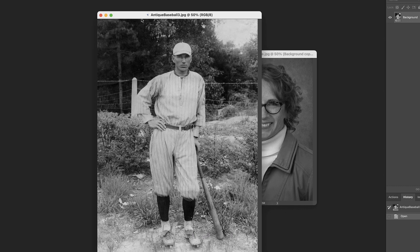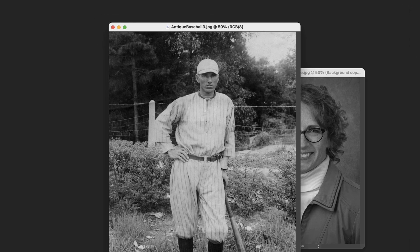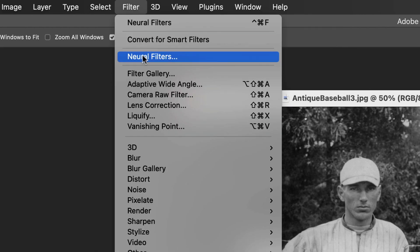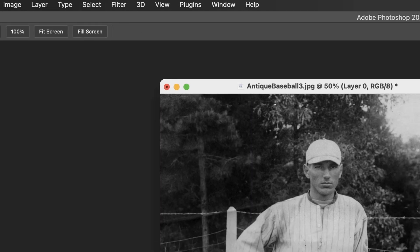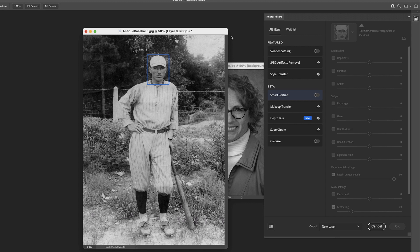You do want to make sure that you are updated to the new version of CC so that you have this feature. If you're not seeing it, it's probably because you just haven't done an update in quite a while. Go ahead and head into Filter > Neural Filters. You also want to make sure you're on the internet while you're doing this because everything's processed in the cloud, and if your computer's not hooked up to the internet, it's not going to work.